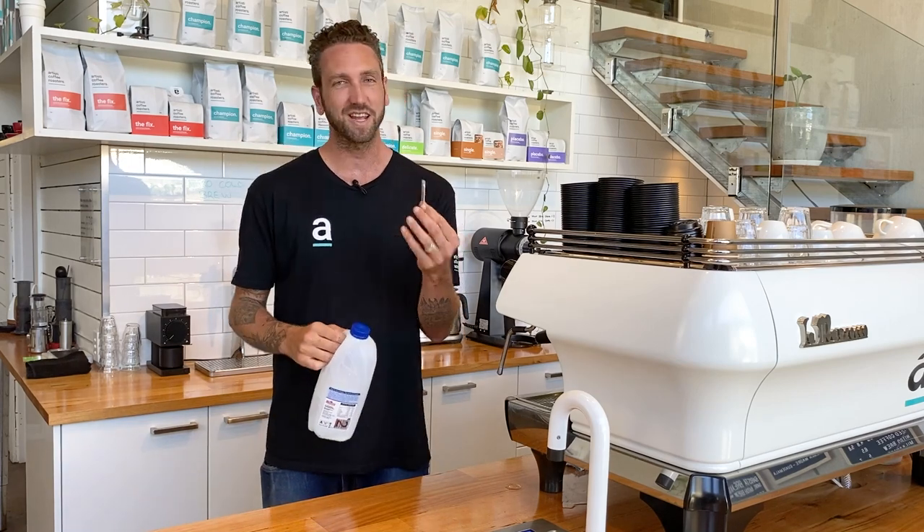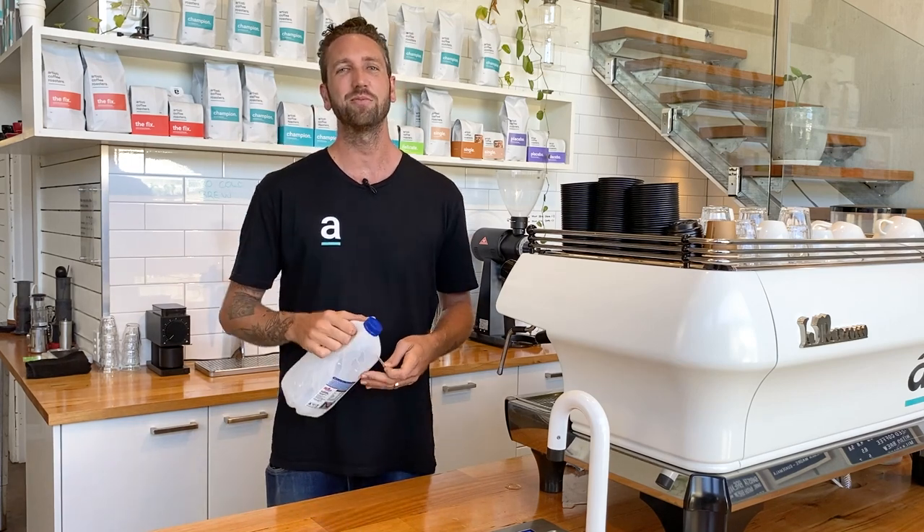Steam wand in a milk bottle? Toothpick in a steam wand? Stick around — I've got five barista hacks using your steam wand that you're gonna love.